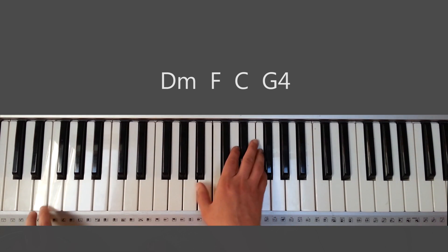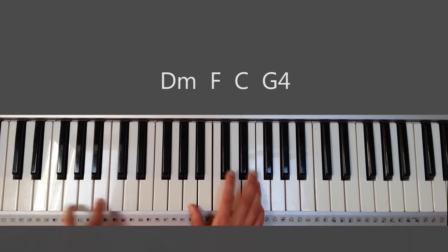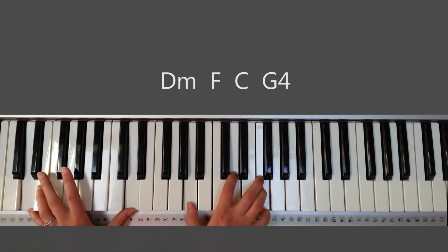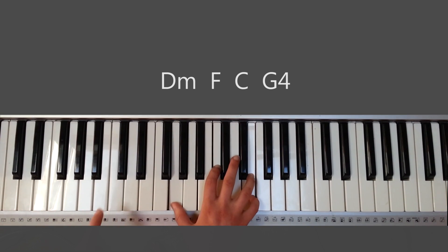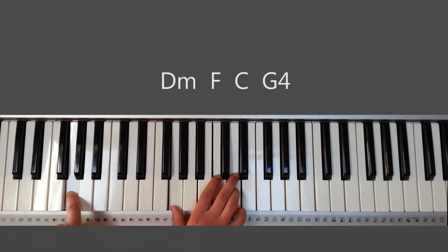Going into the verse, you have identical chords: D minor, F, C, and G sustained. Verse — D minor. From the cloud you speak, F. Going to C. What was built now is C. G sustained.